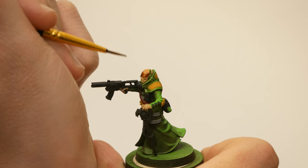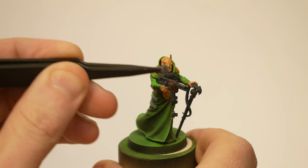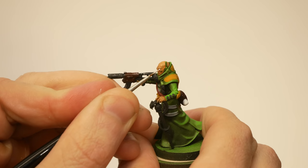Then I shaded the flesh with Reikland Fleshshade from GW — that gets the skin looking nice. Next, Chaos Red from Army Painter on some of the weapon housings. Then I took a sponge to dab a bit of silver onto the weapons, which gives the impression of scratching, chipping, and wear. I painted the eyes beige. I decided it was easier and creepier not to paint a pupil and just leave them as white orbs — these guys are weirdos, after all.